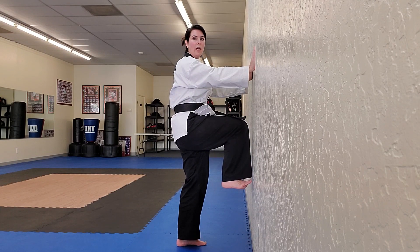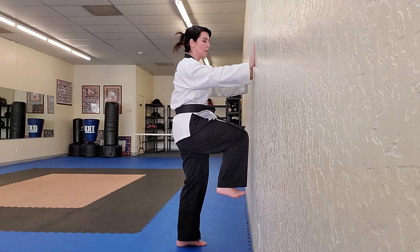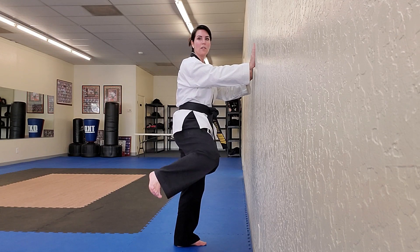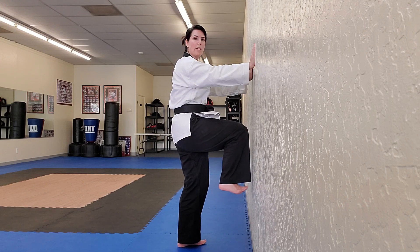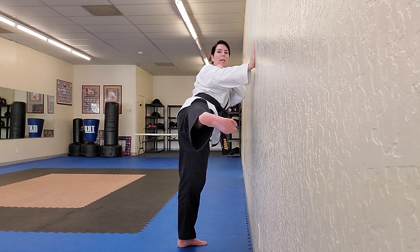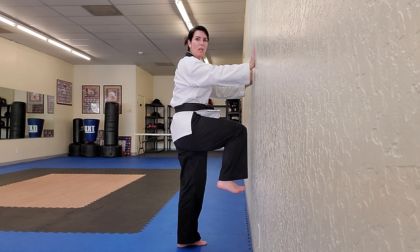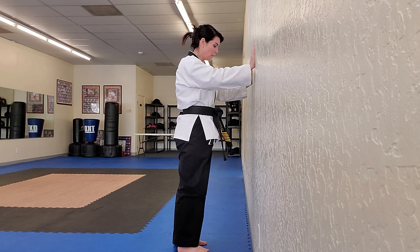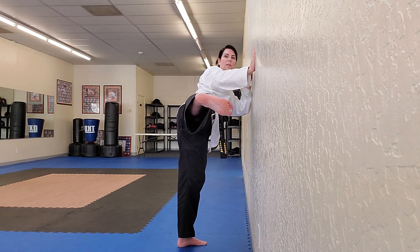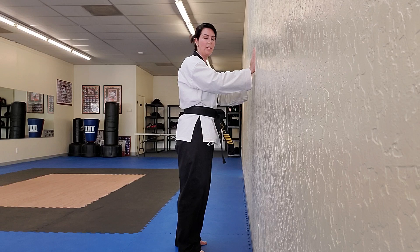When we do a side kick, we want our shoulder, our hip, and our heel to line up in a nice straight line. A lot of people start their side kicks here and go like this — that's not a side kick. The first thing hitting would be your toes. So put that knee right next to the wall, keep it near the wall, and stretch straight out so your shoulder, hip, and heel are all in line. As it comes back, it comes back the same way and you'll be back in your chamber position, then put it down. Up, keep that toe near the wall, straight out, and bring it back.